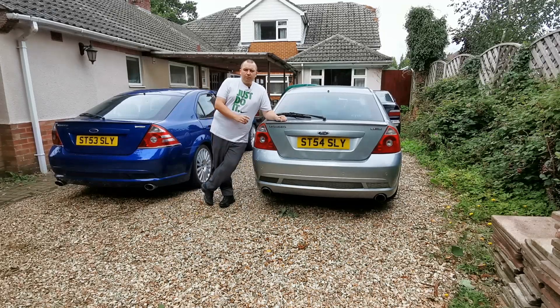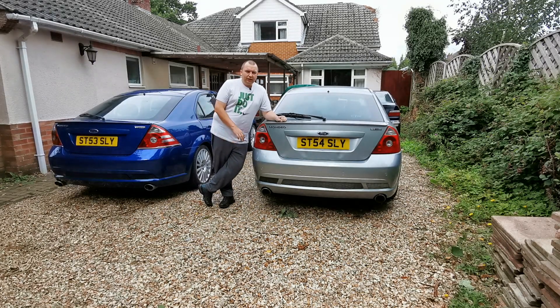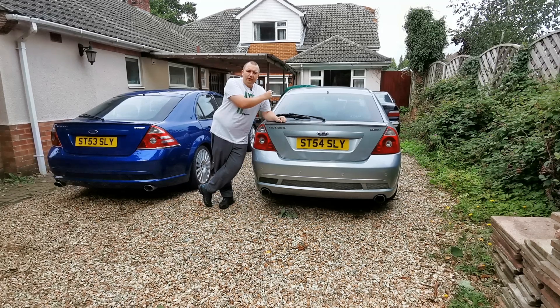Welcome back everyone. Today's another Mondeo video. I'm at my dad's house — as you can tell we're on the driveway. A couple of little changes today. I'm going to be putting some new bonnet struts on the front bonnet because the lifters aren't very good now. The bonnet tends to drop down on its own, so we'll be changing them in this video.